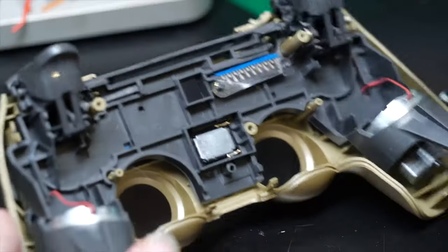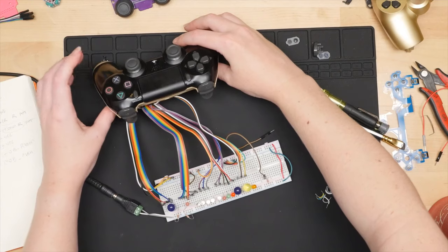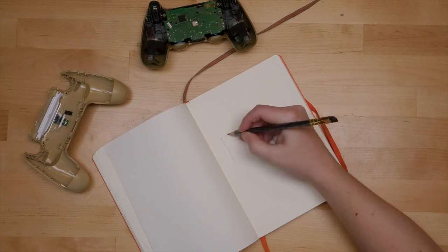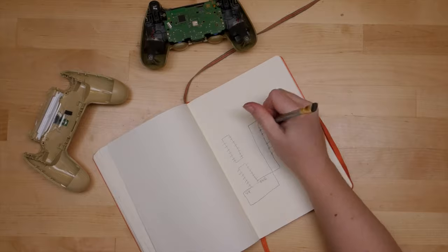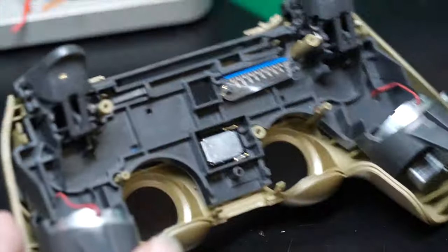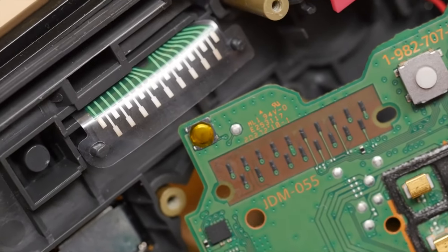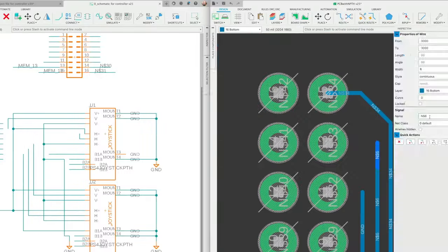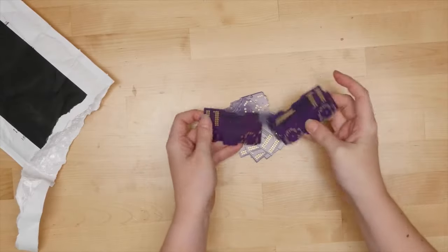Becky Stern wants to give your old broken PS4 controller a new lease on life, because how tragic is it that this ergonomic configuration of buttons and joysticks is locked into a life of pixel pushing when it could be controlling your next Arduino project? But it's no easy hack to liberate this thing — every control is wired to the main board through a small flexible membrane that pressure-fits against conductive pads. So to break out each function, Becky goes to work creating a whole new PCB intended to fit the same dimensions as the original board.